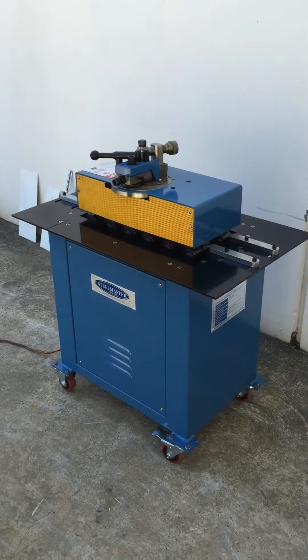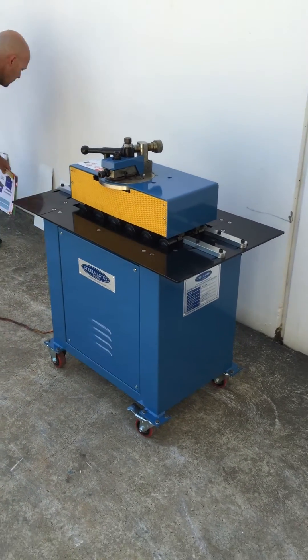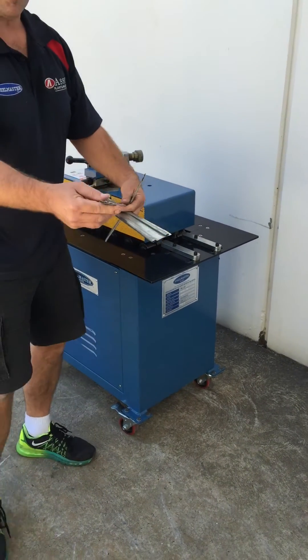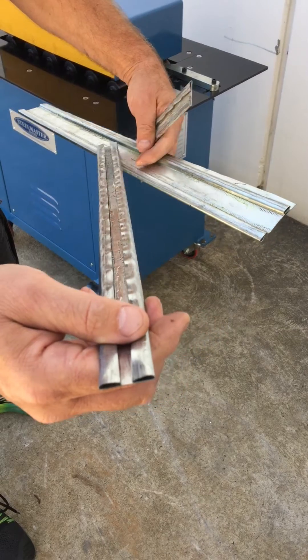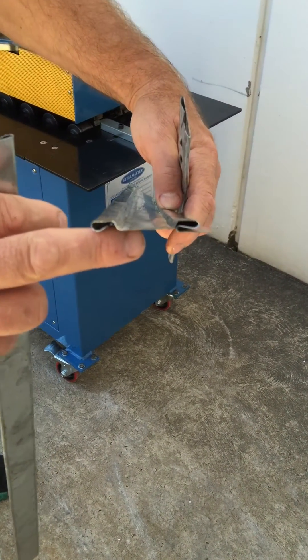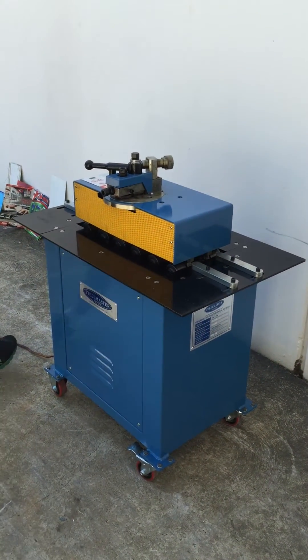We'll just run through some material and show you some of the profiles we can do. Running through the profiles here, we've got the double seam profile, it also does the 90 degree turn up, and we have the drive cleat and seam as well. We'll just run some material through and show you how easy it is to use.